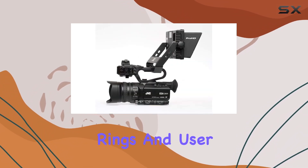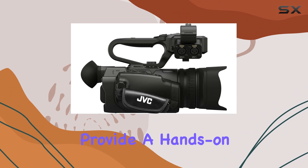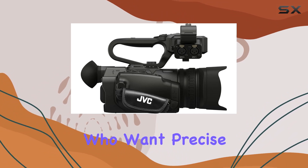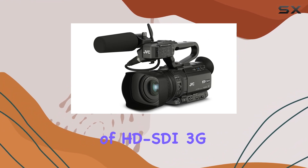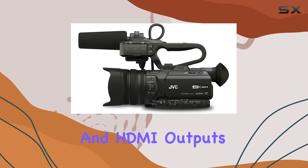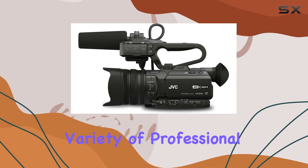The manual control rings and user-assignable buttons provide a hands-on experience for professionals who want precise control over their shots. In terms of connectivity, the inclusion of HD-SDI 3G and HDMI outputs caters to a variety of professional setups.